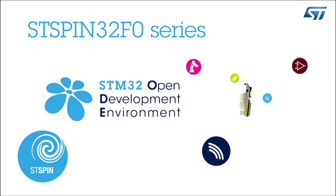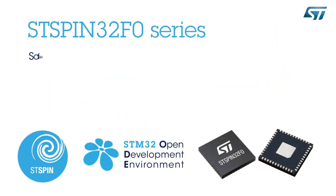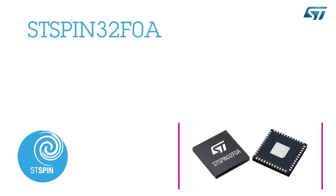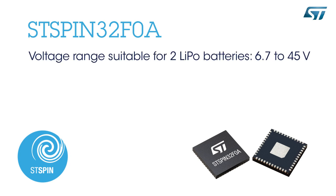Compared to other microcontroller-based devices, the STSpin32F0 Series benefits from the extensive STM32 open development environment, which includes software tools, firmware, and middleware for motion control. The main differences for the STSpin32F0A device are an extended power supply range.